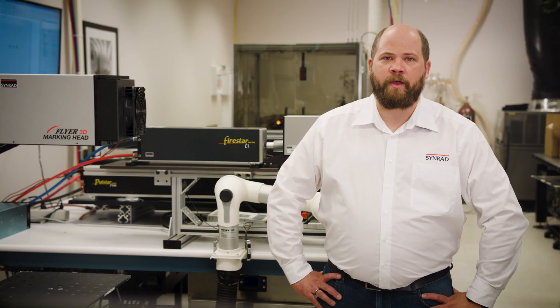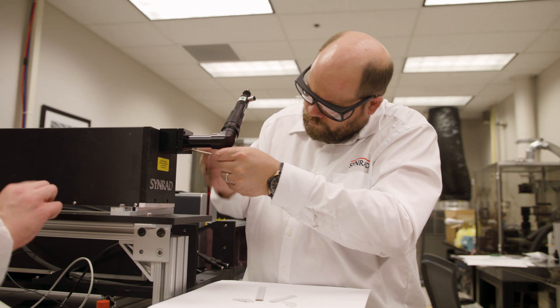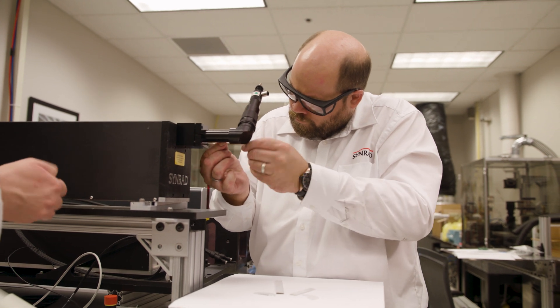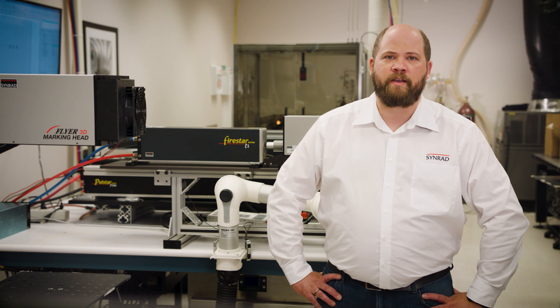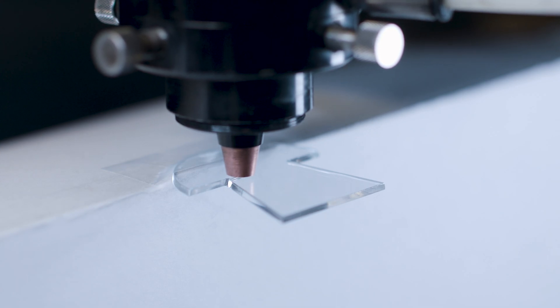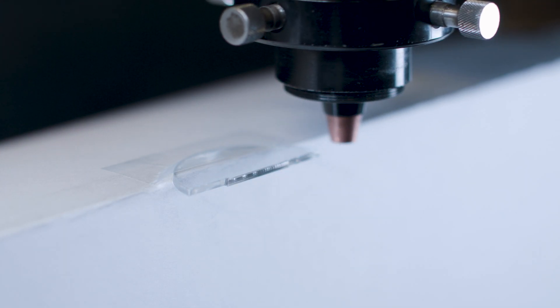If there is no time for a multi-pass process at low power, it makes sense to utilize a static optic cutting head. The slight but directed gas flow in this process allows a much faster cutting speed even for thicker materials, while exceeding the quality of the scanning head cut.